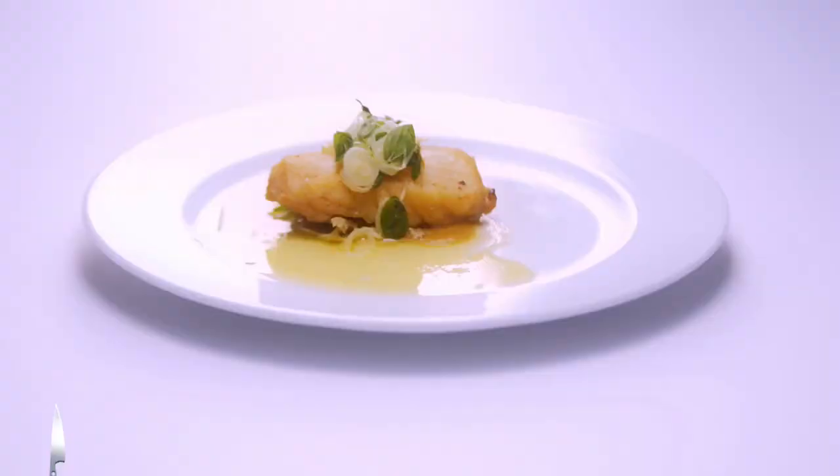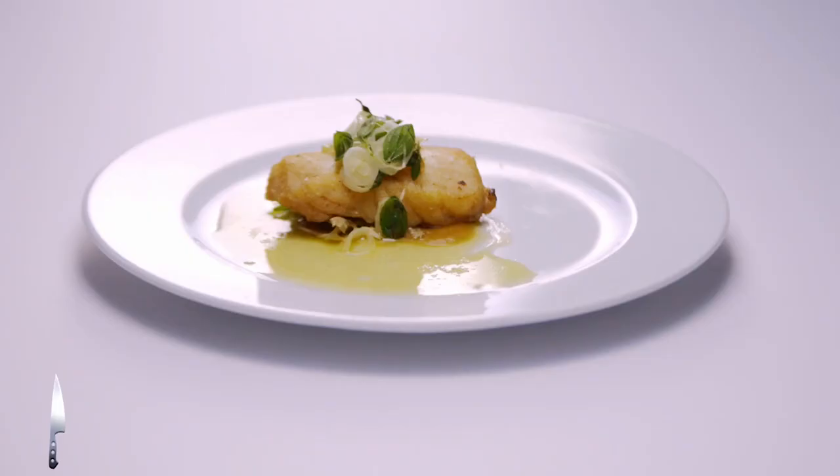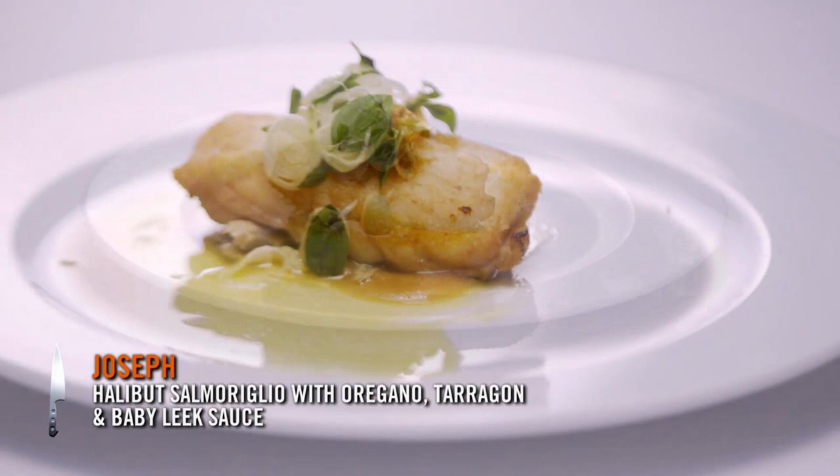Hello. Hi. My dish today is Helvet Sel Morilio. The sauce is oregano, tarragon. I went really thin with them so that you could just poach them in olive oil in about 15 minutes. It's very green and almost bitter.